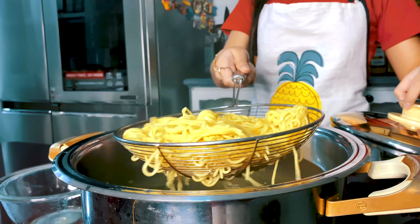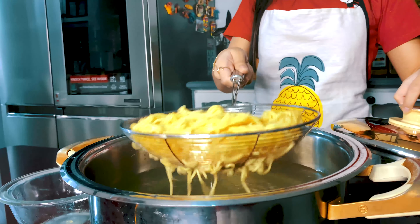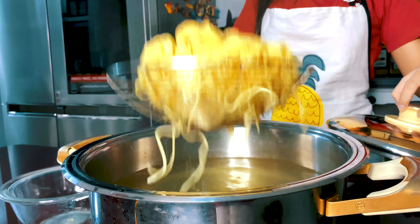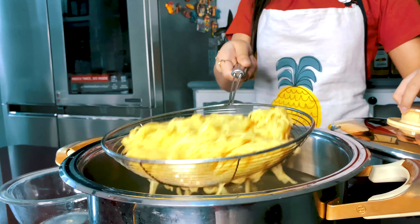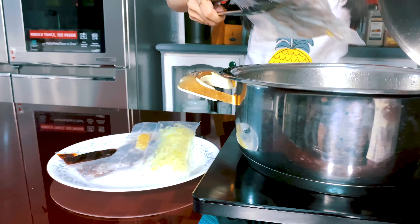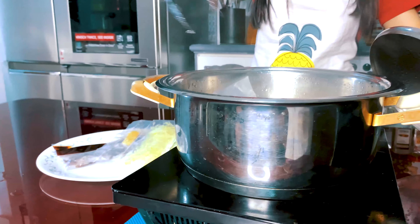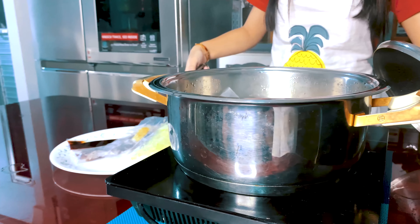After preparing the soup mixture, you need to work on the noodles. The noodles included in the box are already pre-cooked and don't need to be under fire for a long time. We want it to be a little firm and not too soggy, which is why we put it in boiling water for about 20 seconds.